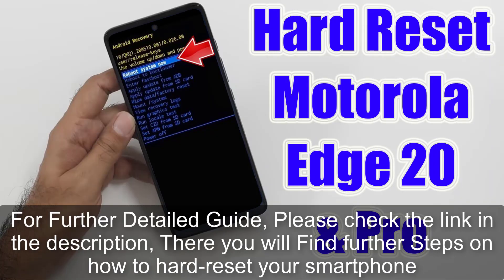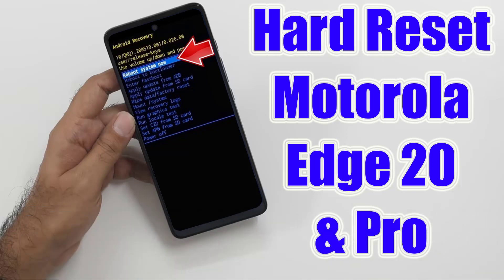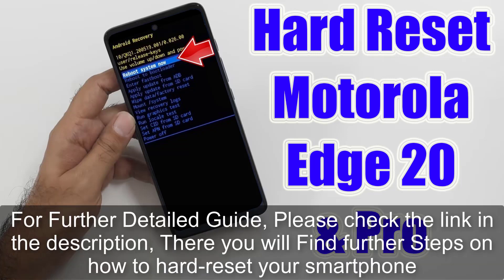There you will find further steps on how to hard reset your smartphone.